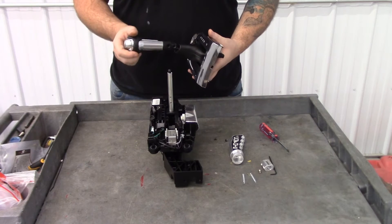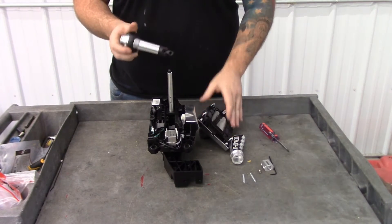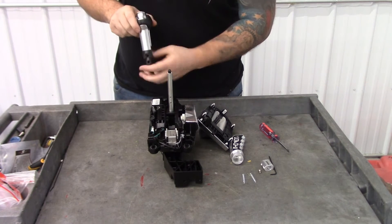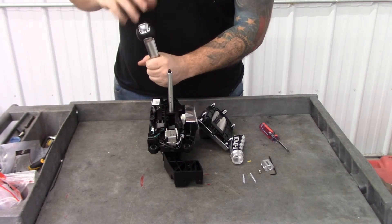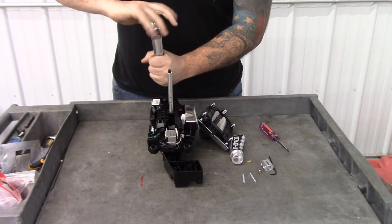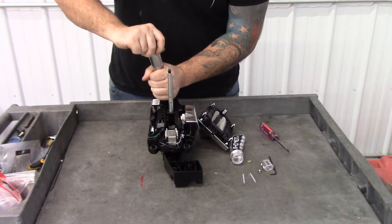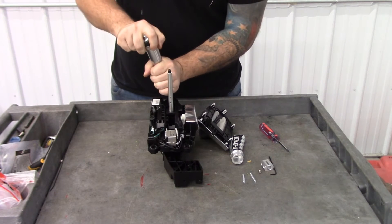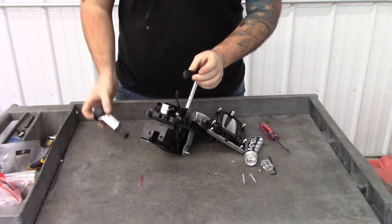Once you have the shift knob and the boot off, your boot will still be attached to the shift knob. Take the black piece and the shift knob — hold the black piece and take the shift knob and rotate it clockwise, towards your right arm, while holding the black piece. Take a lot of pressure, turn it, and wiggle it to get it off. Now we have the black piece and the shift knob separate.